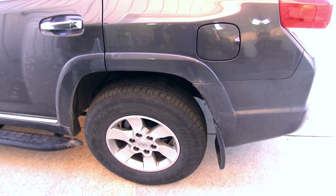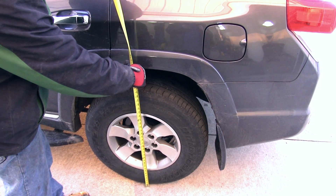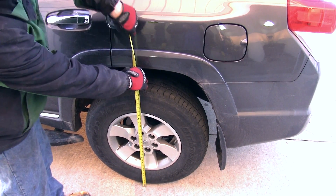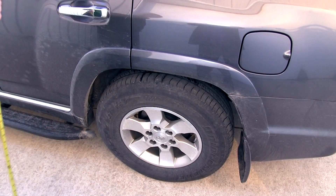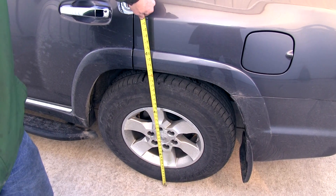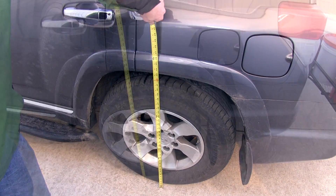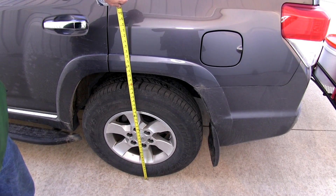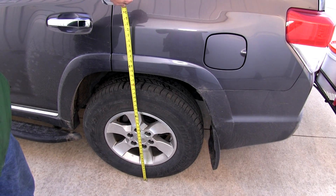Next, we'll give you a few measurements. First, with no weight and manufacturer's installed suspension, the vehicle sits at 36 inches from ground to the edge of the wheel well. Then with the approximate 1,100 pounds, the vehicle body will drop to 33 inches. And with the airbags installed and aired up with the 1,100 pounds, it brings the vehicle back up to 34 and a half inches.